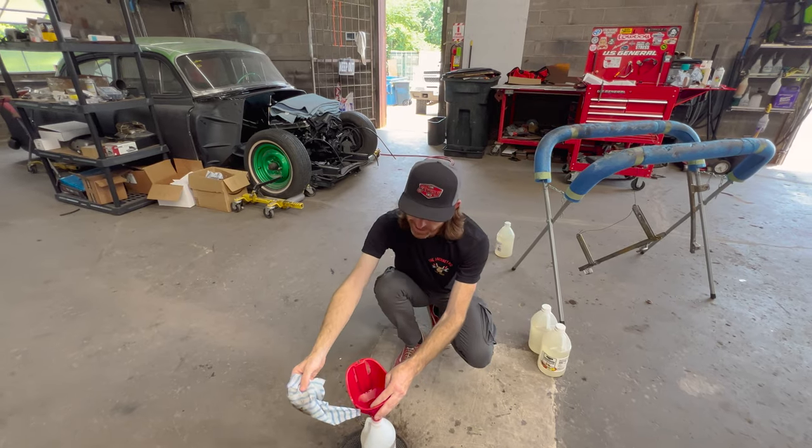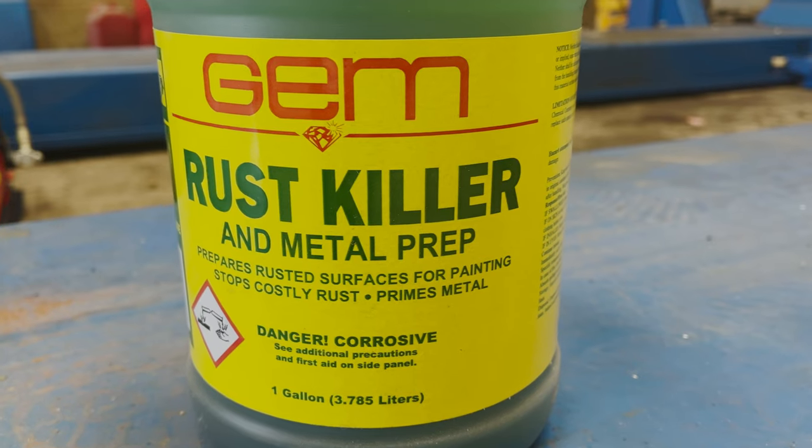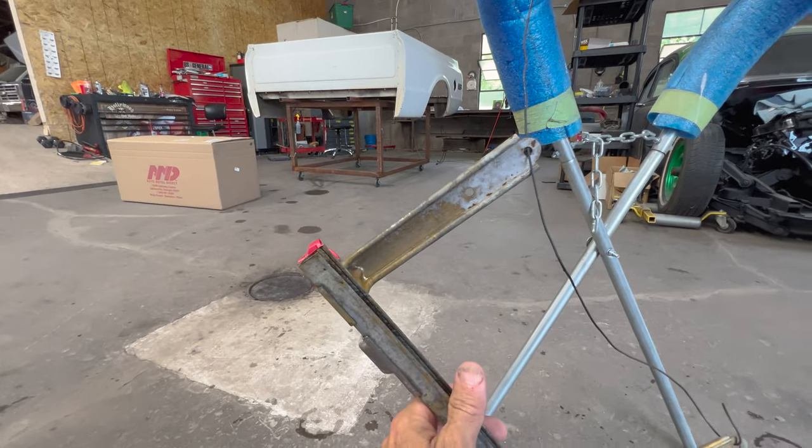For these parts that you treat in vinegar, I'm gonna tell you what I do — I usually go get some Ospho, some phosphoric acid, some rust killer. Sherman Williams carries it and I believe Lowe's carries it too. I'm gonna treat these with rust killer because they flash rust super quick. You can see that red tint to them — that is flash rusting, surface rust, and we want to knock that out too. We'll go ahead and spray them with some phosphoric acid, then neutralize that, and then we can scuff them up and paint them.